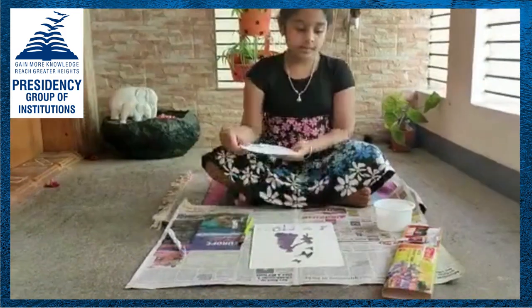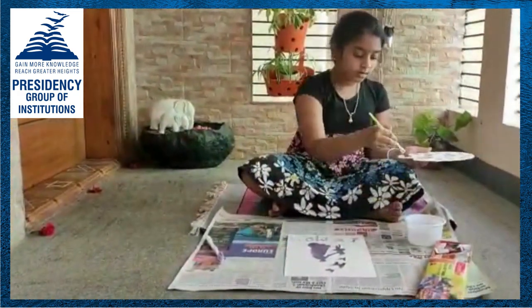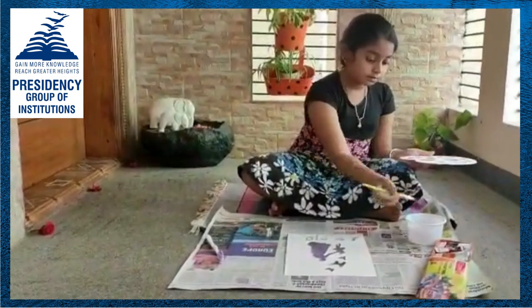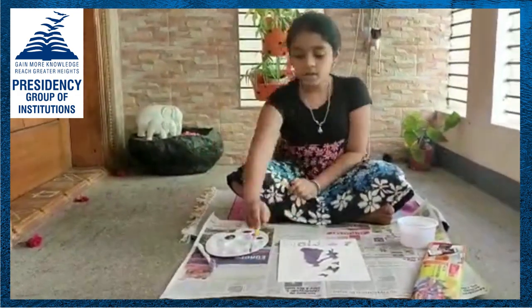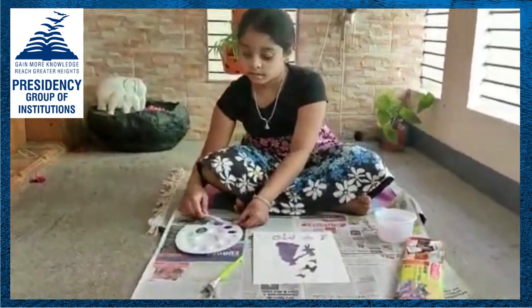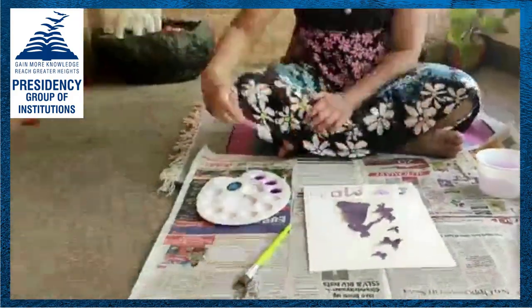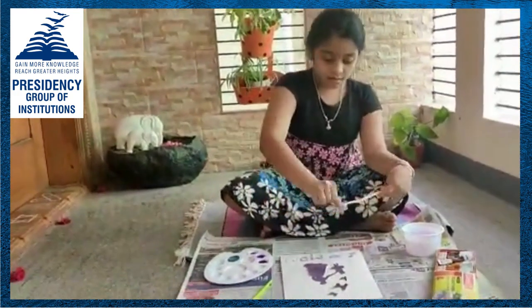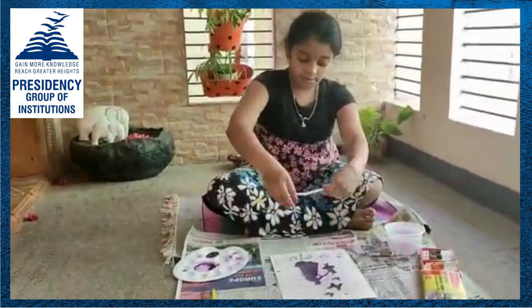Now, let me show you how to do spray printing. I am ready to go.